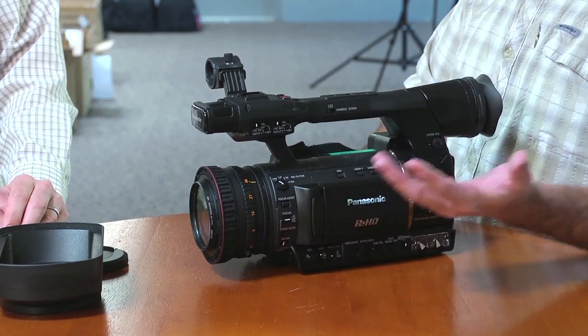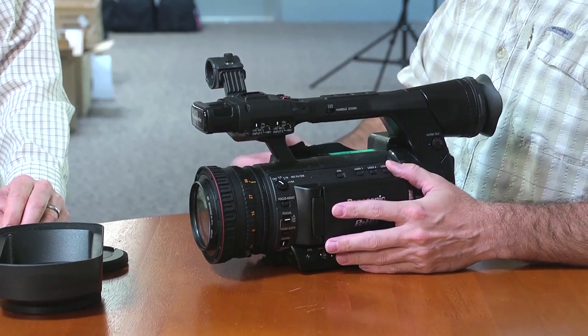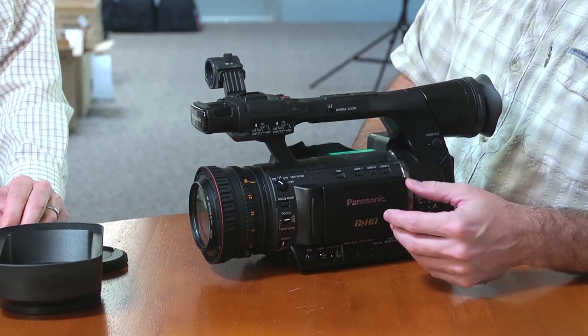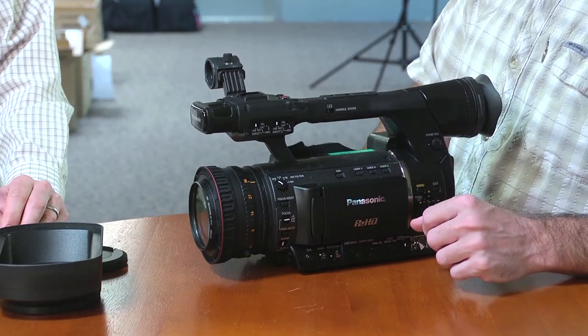Focus assist is the magnification focus assist — kind of expanded focus. It jumps in farther; you check focus, press it in, and it jumps you back out, which is really nice to have. The typical Panasonic controls — if you've used an HVX or an HPX, a lot of this will be very familiar to you.